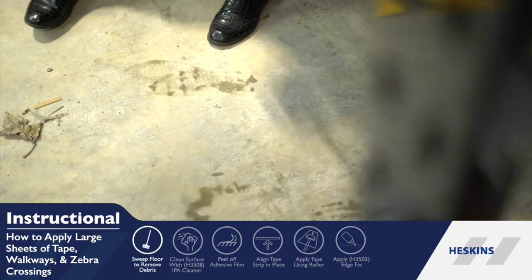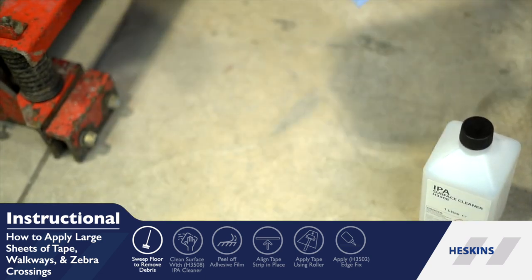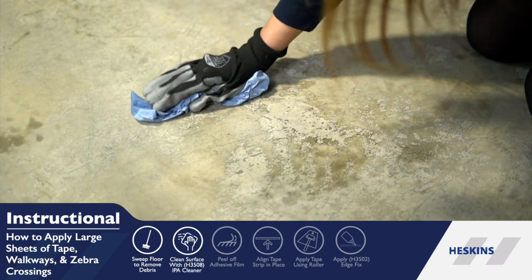Firstly, you will need to make sure the area is free from debris by using a brush, then clean the area with H3 508 IPA surface cleaner, which removes any residue that could impede the tape's bond.